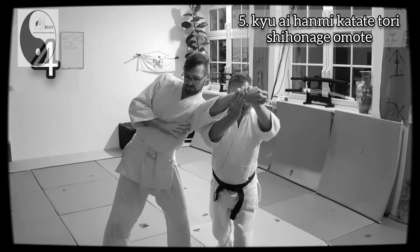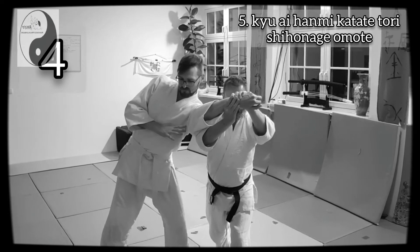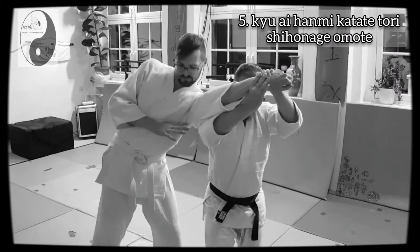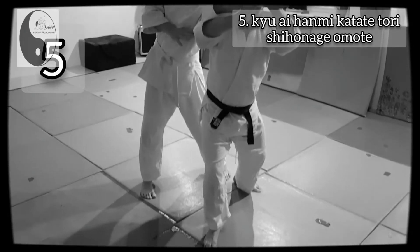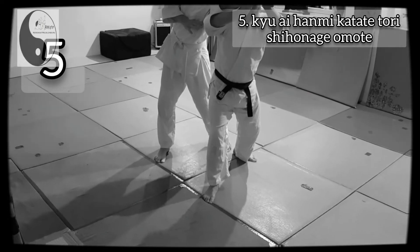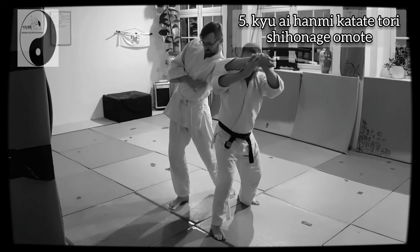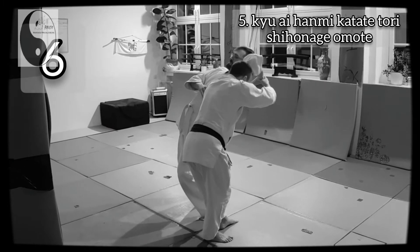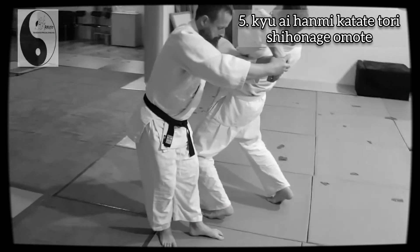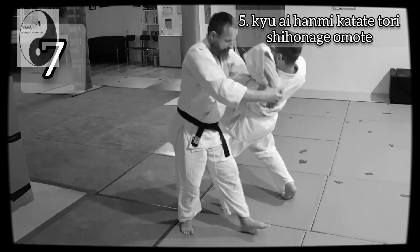In the fourth step, I raise the hand up to the head. In the fifth step, I step in with Irimi Ashi. In the sixth step, I turn the partner leading with the hip. Then in the seventh step, I throw.